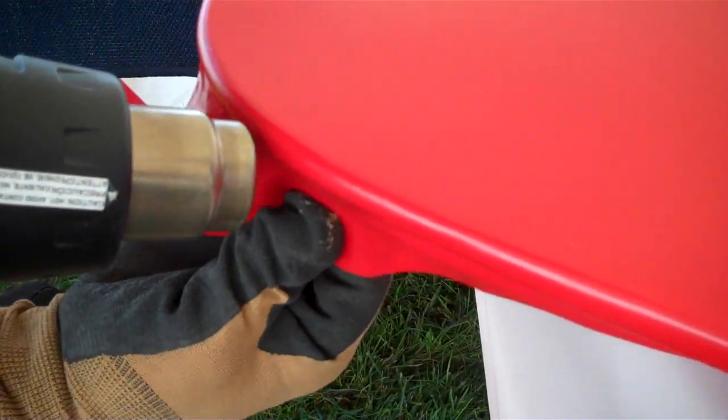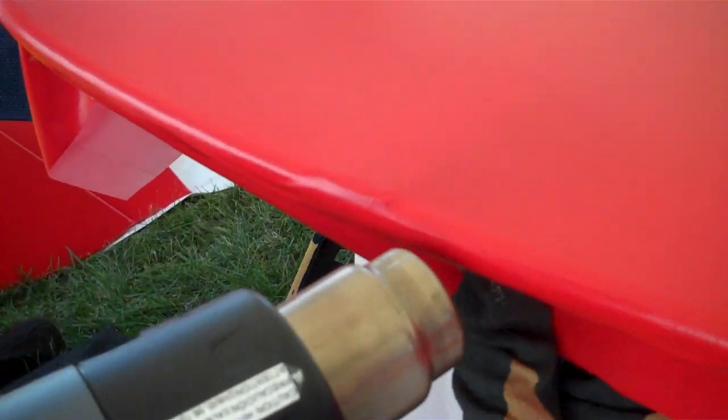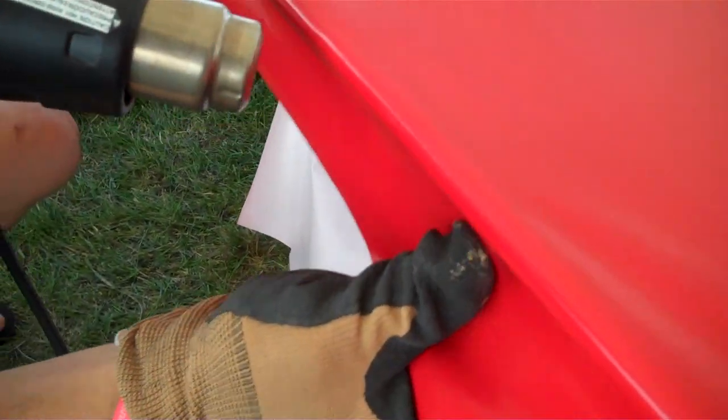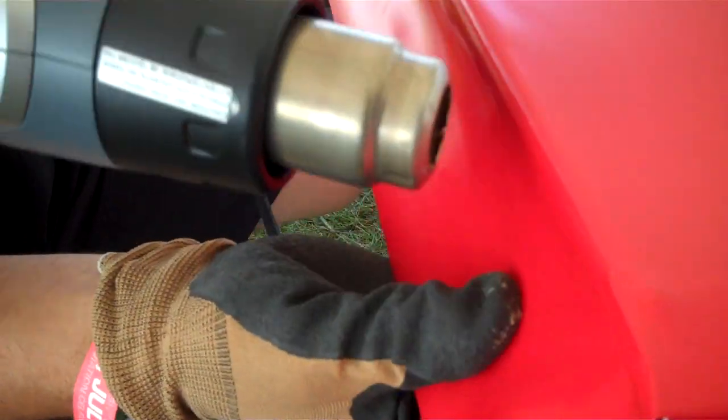You see that there are no relief cuts that are necessary. It pulls around the compound curve easily and forms in a three-dimensional way quickly and easily with the heat gun, and you wind up with a wrinkle-free application — easy, quick, and on the first go.